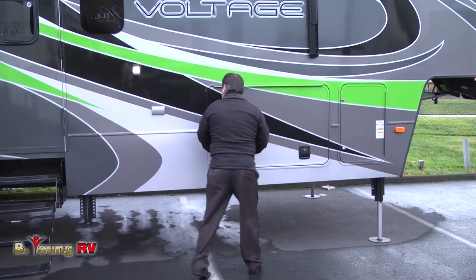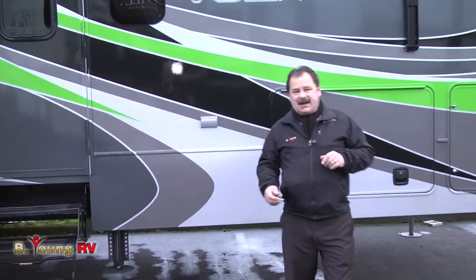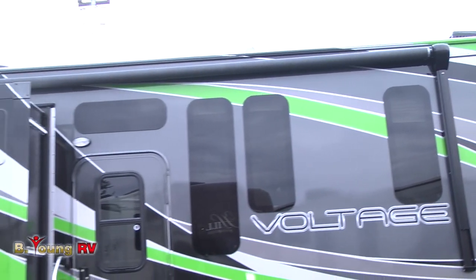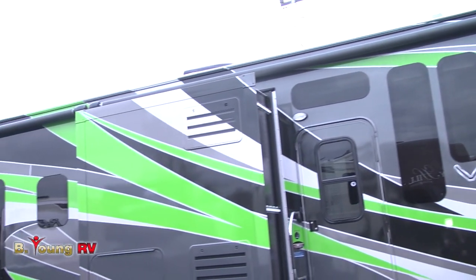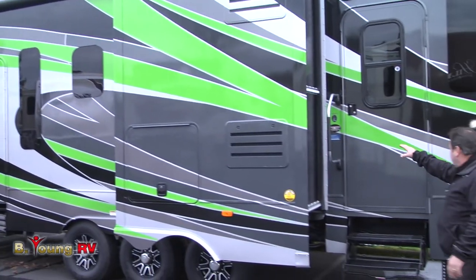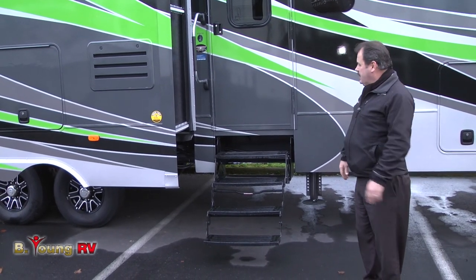Right next to the big storage area you do have an electrical outlet under the main awning. The epic packages come with two power awnings that cover both the front and back of the unit. As you enter the oversized doorway area, you'll notice it's a 30-inch door with four steps, making it a lot easier to enter especially when the ground slopes away.